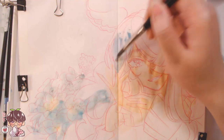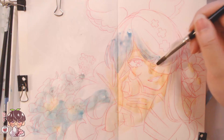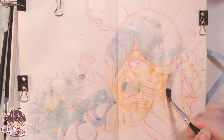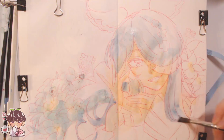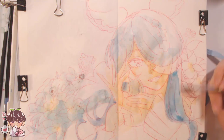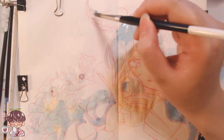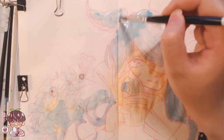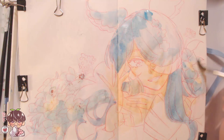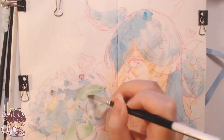I'm drawing Alira Pandora from NijiSanji EN. It was basically her birthday yesterday by the time this is posted. I wanted to draw her because I was listening to her birthday stream — I watched a good portion of it, the unarchived English karaoke stream and the Japanese karaoke stream. Because I was watching her pretty much the entire day on Sunday, I wanted to draw her.